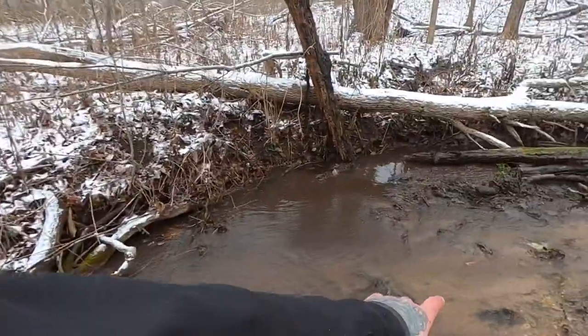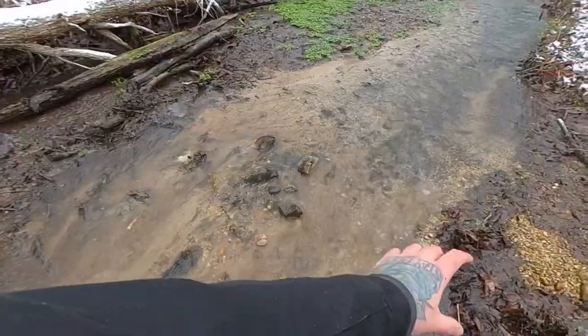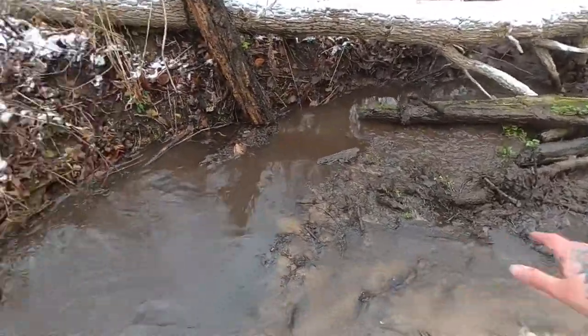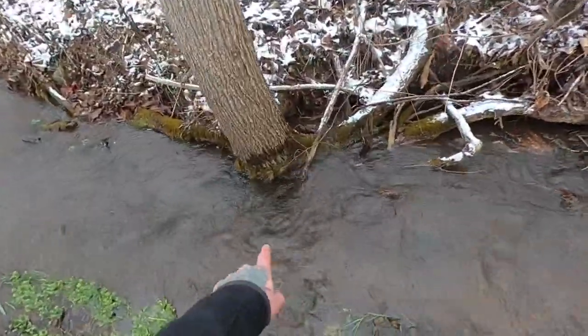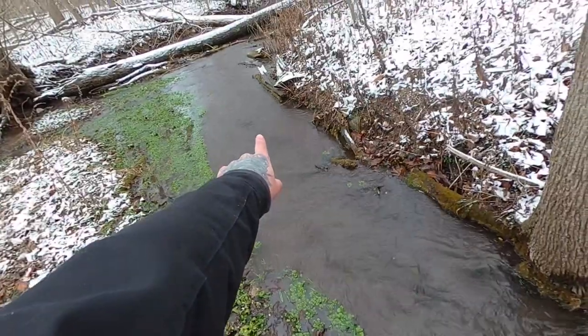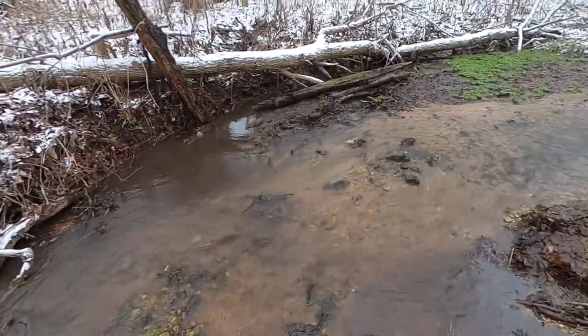Woo-wee, folks! Check it out — look at the current coming through here. Remember at the beginning of the video we had this little dam running across, and there was about a foot of water back here. Now it's all flowing through. Check out the current right here — moving really fast, got really wide downstream. Flowing as it should be, guys. So cool.